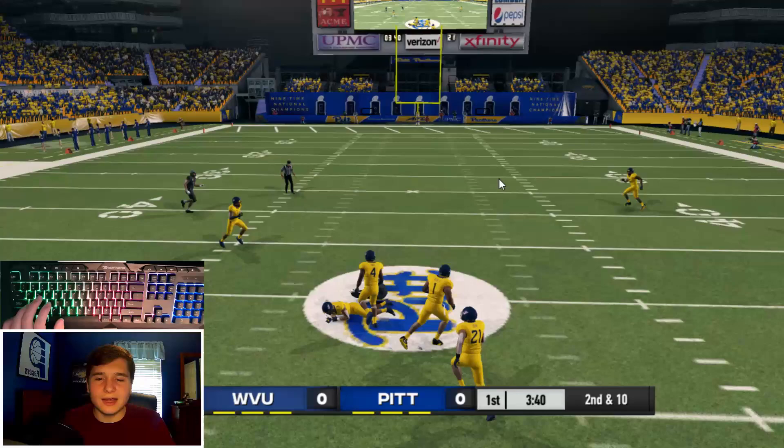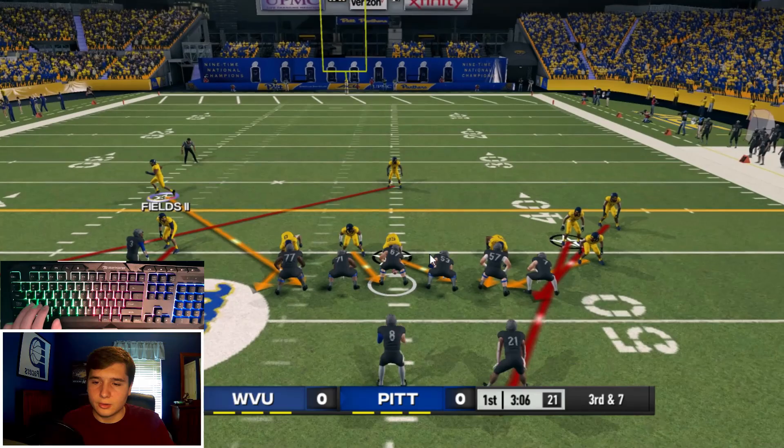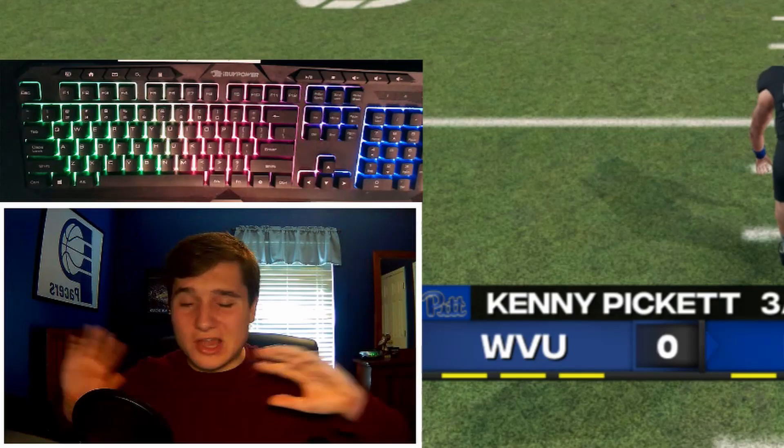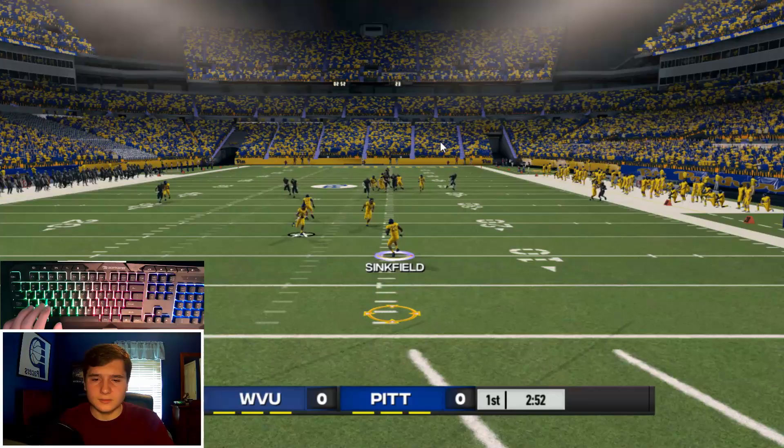I was right there. This is a huge third and seven — I have no clue what defense I just chose. This could get scary. They ran out of bounds. We somehow locked up on defense on that first drive — I have no clue how that just happened. The computer did not look too good there.